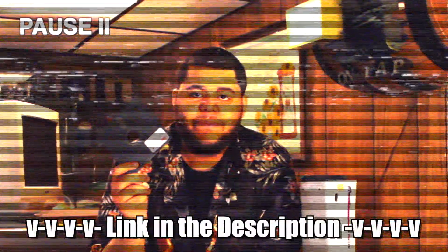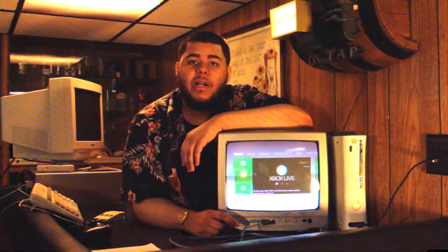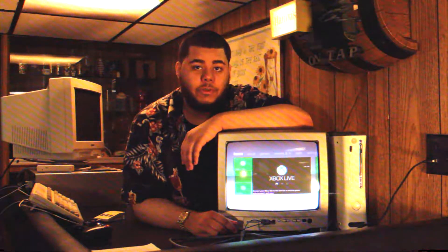For your convenience, with this tape we've included a disk that contains all the files needed. I'll link to the contents in the description down below. Once you've gotten all of those, head on over to your console.